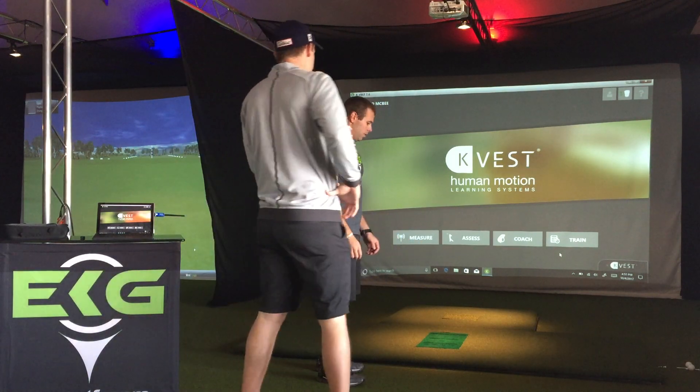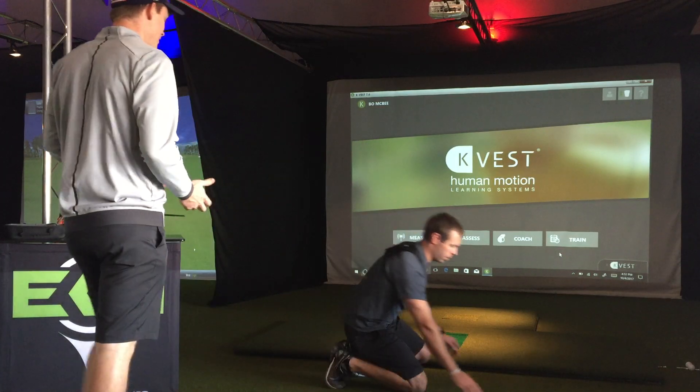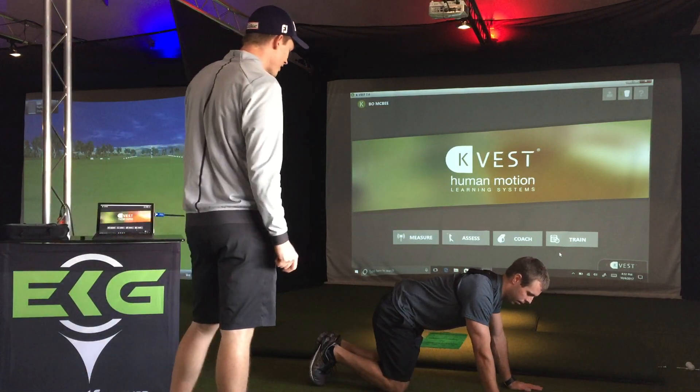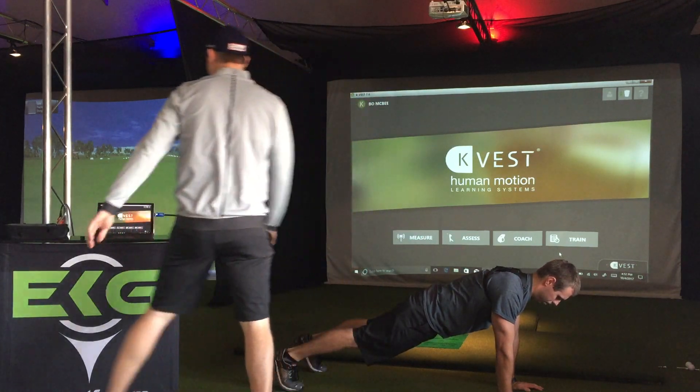Bo, go ahead and get into a normal plank position. So we're actually going to be in push-up plank position. He's going to get down, get into a nice push-up position, go ahead and extend those feet back both and make sure we start with a nice down.